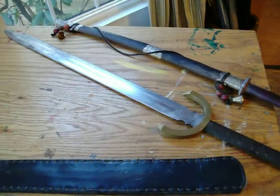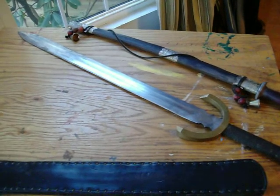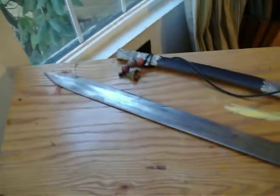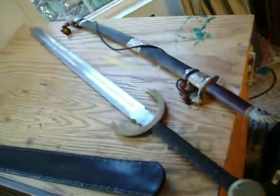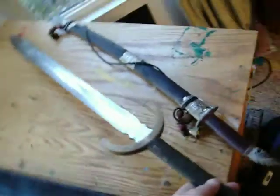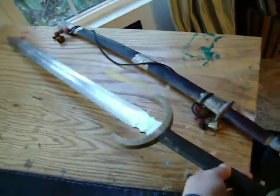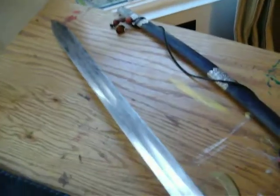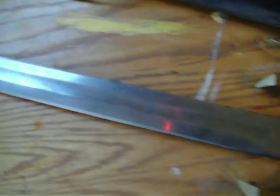It cost me close to $600 for this sword, which was a fortune for me because I was a broke ass at the time. But I got it because I really, really had an itch to have a real battle sword, a real battle blade — something that could actually stand up to some use. It's got some stains on it from whacking through a few saplings when I first got it, being an idiot wanting to chop stuff up.